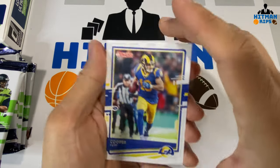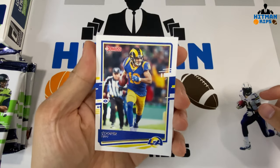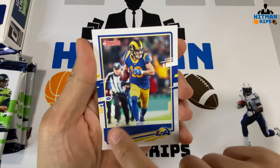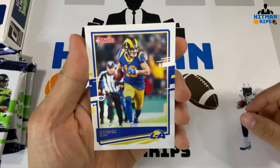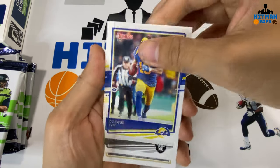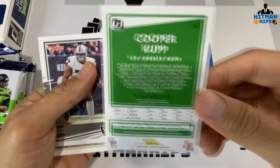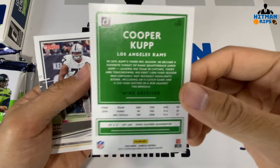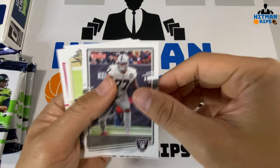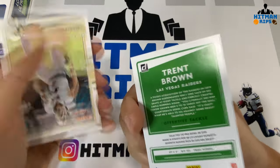You have a Cooper Kupp — interesting design with white borders and team colors, a little embossed name and team logo. Let's take a look at the back of that as well. Cooper Kupp, Trent Brown — I don't know why they went with the green on the back.